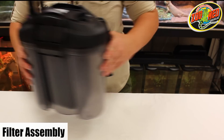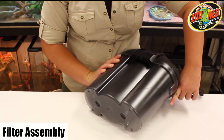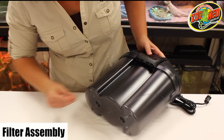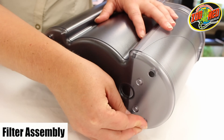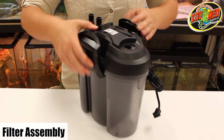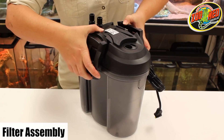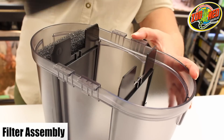Once you've set up the intake and outlet units, you can begin assembling the filter. Start by attaching the four rubber feet to the bottom of the filter. After that, open the unit by gently pulling on the clasps on the side of the filter and pressing down to push the filter head up.